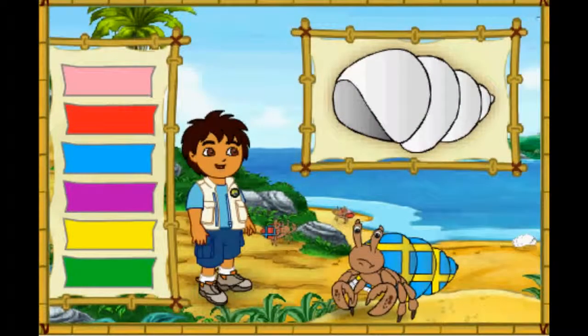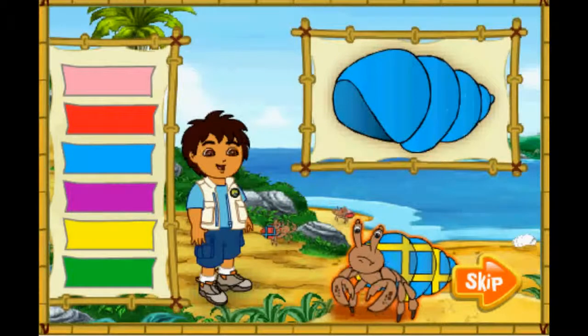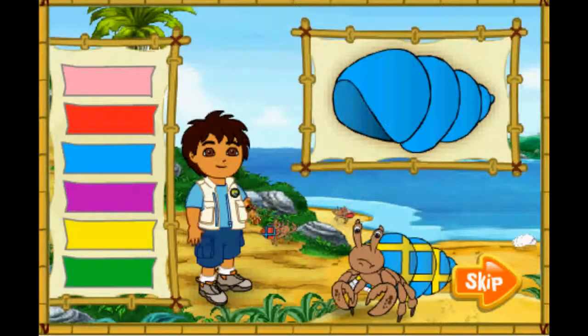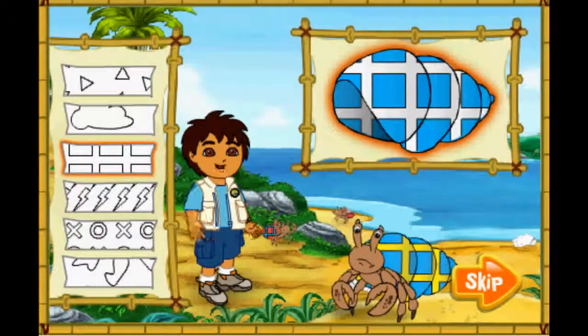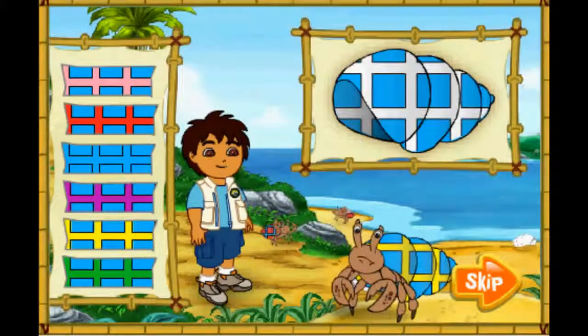I see lots of great shells for our hermit crab friends, but all of them are white! We need to make these shells match the hermit crabs' old shells. First, look at the hermit crab's shell. Then click on the color of his shell to put that color on the new shell. Next, we need to match the pattern on the old shell. Finally, we need to match the color in the pattern too. Remember, we want the new shell to look just like the old shell. Ready? Let's match the colors!